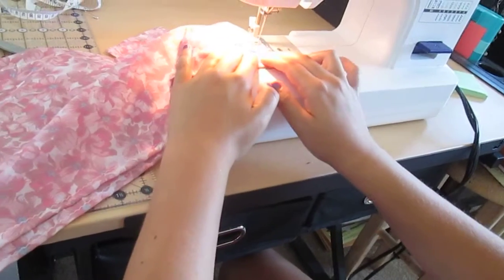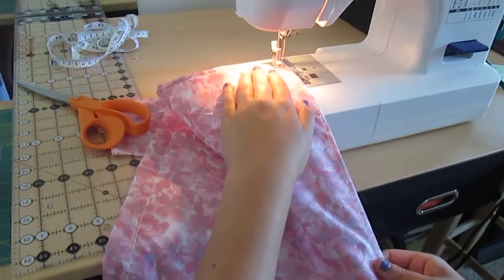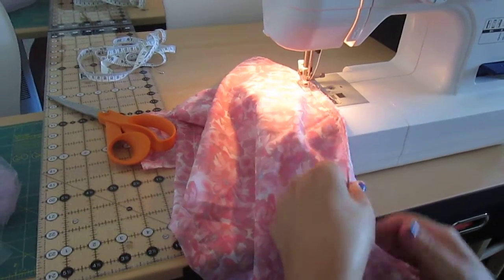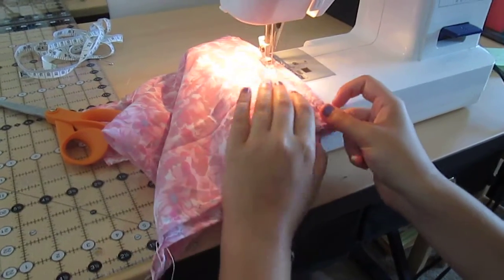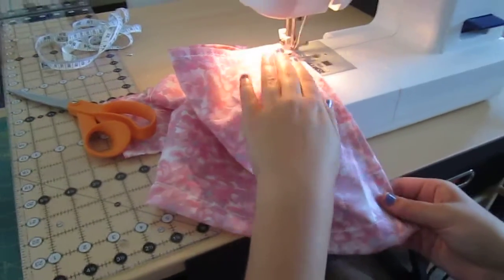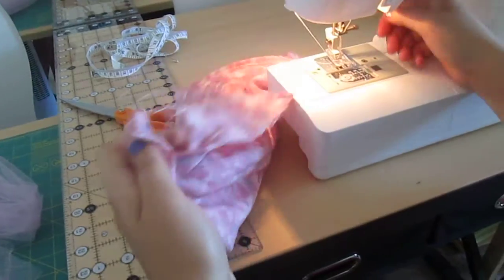Make sure your fabrics always line up. Right here you put your needle in the fabric, then you lift up your foot and turn your fabric and then you can continue — it's easier that way. When you put your needle in the fabric like that, it's called pivot. Then cut your threads again.